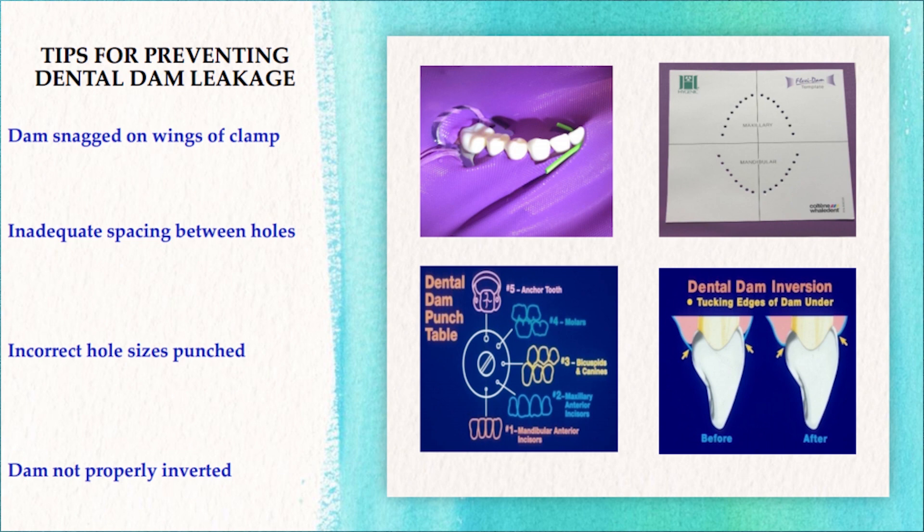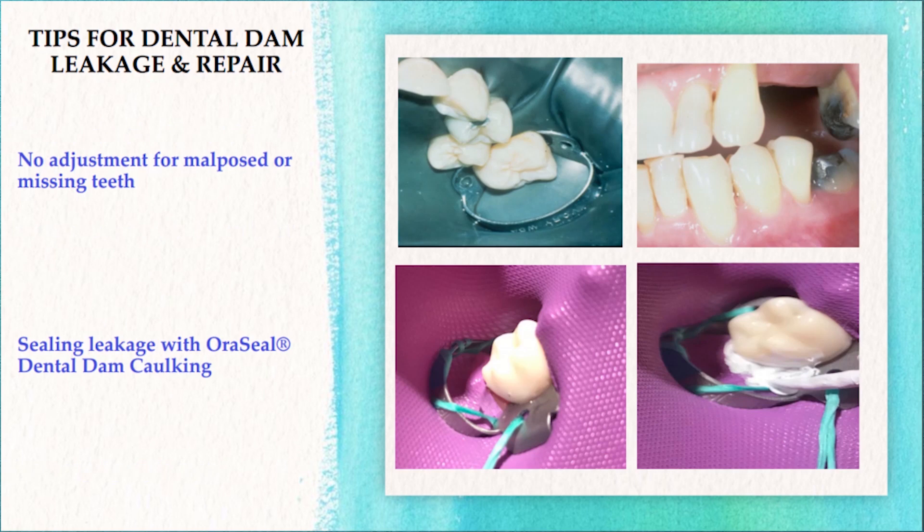There may be several reasons for dental dam leakage. For example, forgetting to stretch the dam off the wings of a clamp. When you're punching the holes in your dental dam, if your spacing is inadequate, that will cause leakage. Perhaps also incorrect hole sizing that's punched and the dam is not properly inverted. You may have forgotten to check the dentition for malposed or missing teeth. It's very important to isolate with ease and consideration, as the dam can stretch and pull in areas if it doesn't align with the existing dentition.